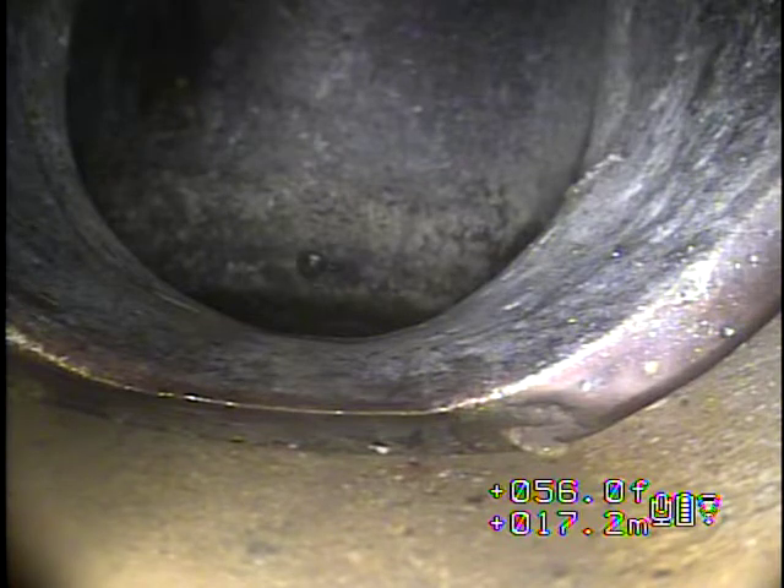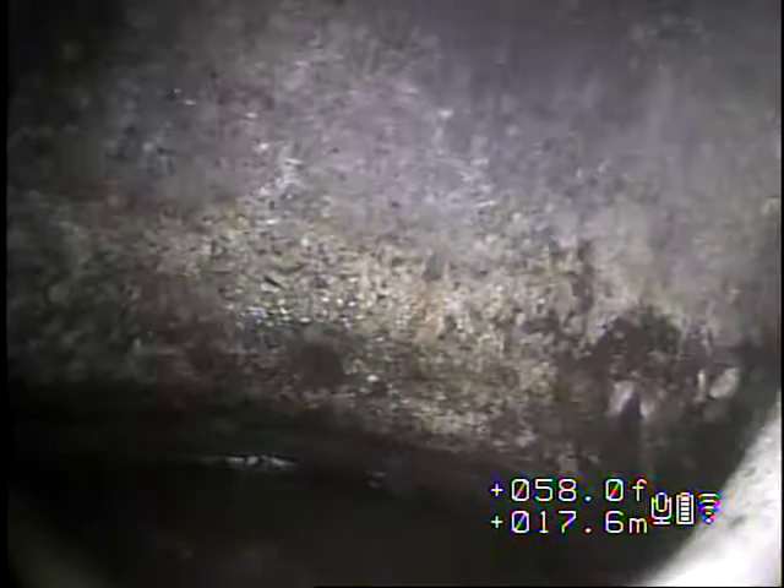This is out of the yard trap. I marked this location outside. I can't get the camera to go through the trap.